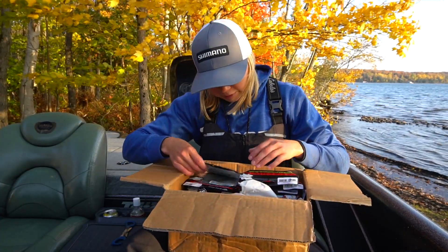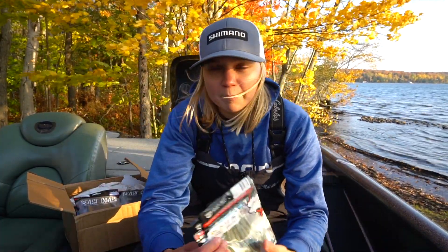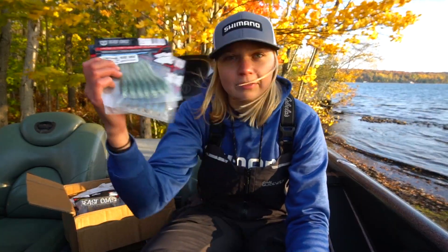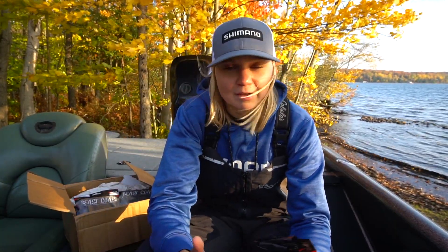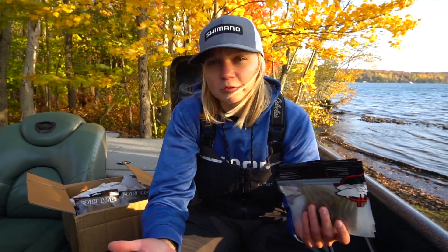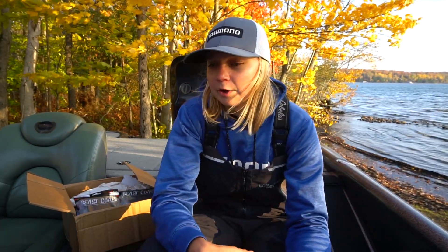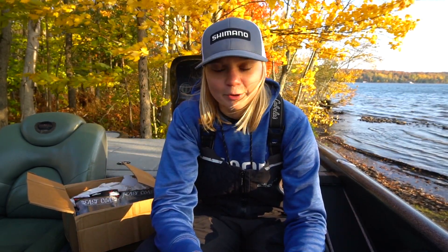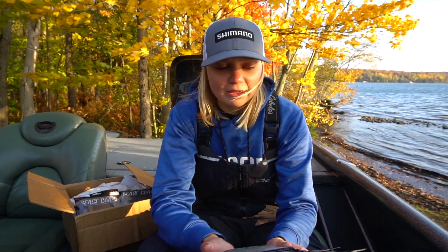Starting off with the drop shot baits — these are the Magic Flicks by Beast Coast. They've been out for a while, I just personally have never looked into them and picked any up. So in this order I decided to do that. I've been doing so well with the other soft plastics they make, so I figured I'd give it a go.